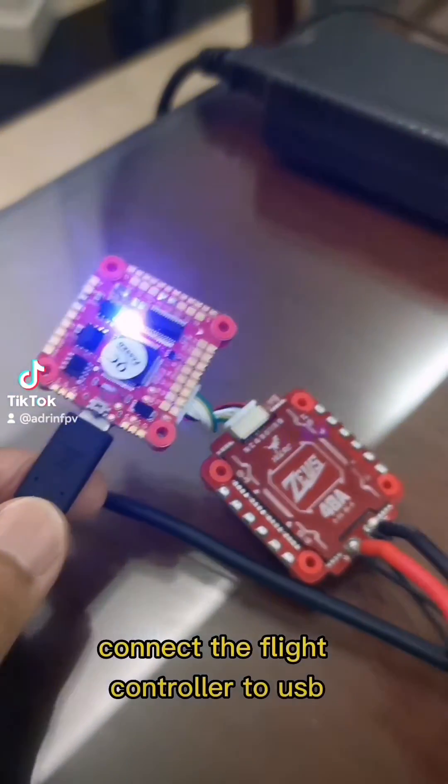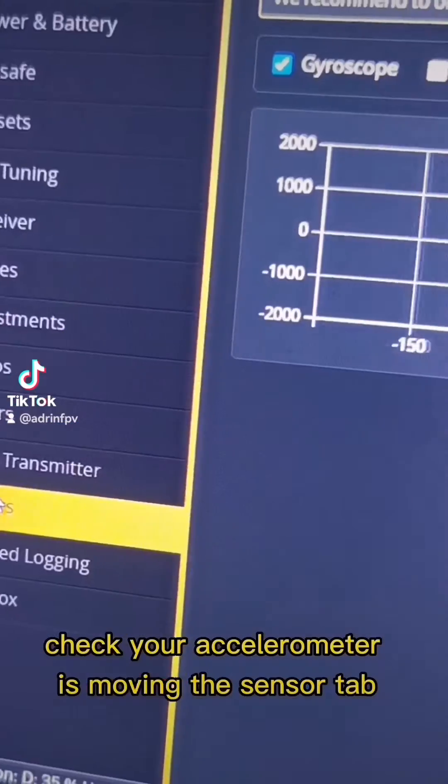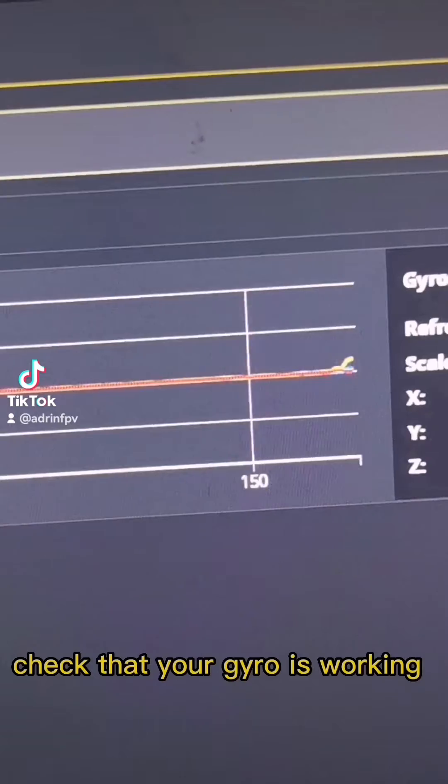Connect the flight controller to USB. Check your accelerometer is moving, and in the sensor tab check that your gyro is working.